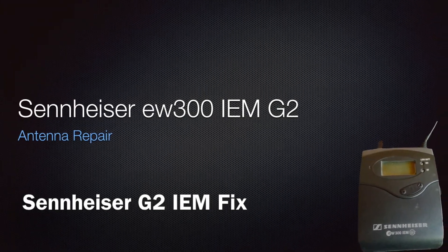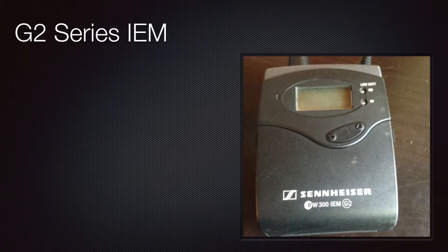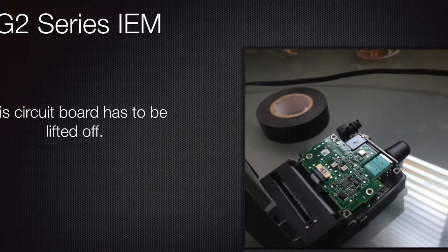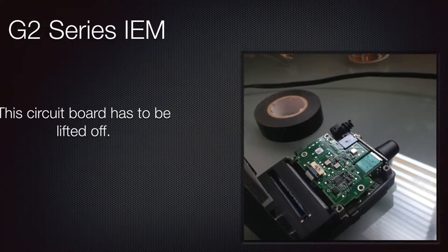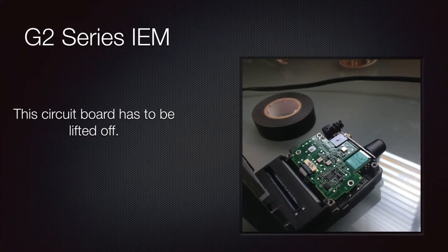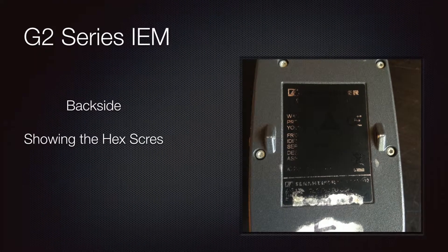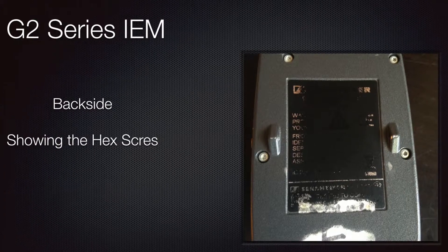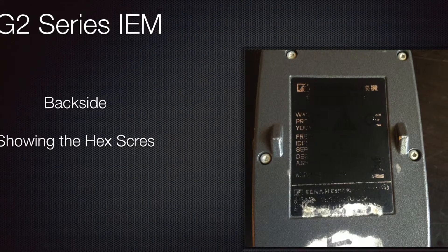What we've got here is a Sennheiser 300 series in-ear monitor — the Generation 2, or G2. We've got a problem with this: as you can see in this picture, the antenna has broken off. People have stuck it in their pocket, it's rubbed up against their clothes and been bent. Not well taken care of. I called Sennheiser and they have stopped getting parts for the G2 and are no longer servicing them, so we are left to do this on our own.